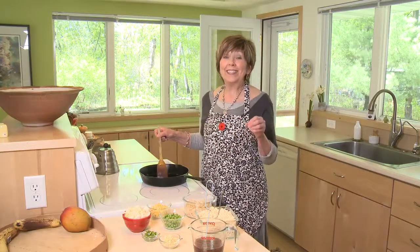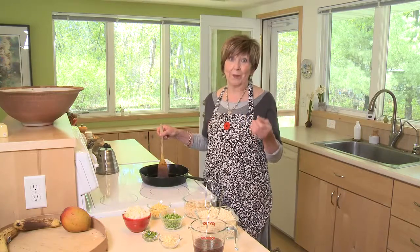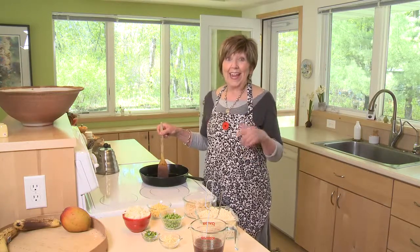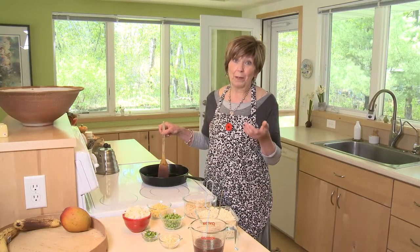Last week, I showed you how easy it is to make your own cauliflower crumbles, or cauliflower rice, as some refer to them. And today I'm going to show you an easy meal you can make with those little cauliflower crumbles.